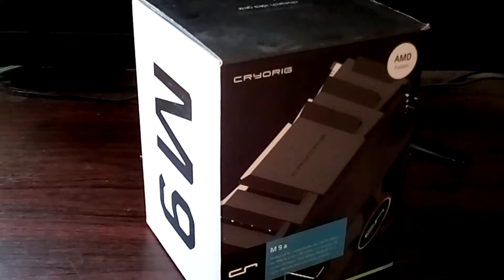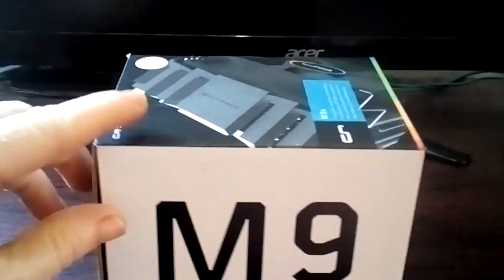Hey guys, welcome back. I bought this cooler for $20 off Amazon, so let me show you how to install the Cryorig M9 CPU cooler. This is the one for AMD.